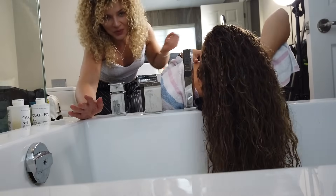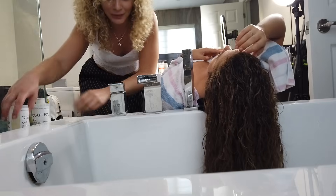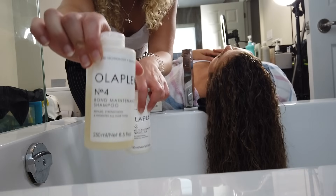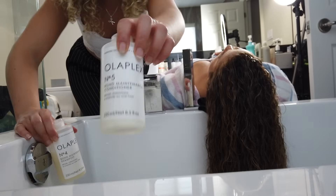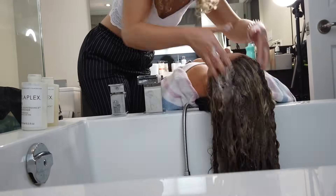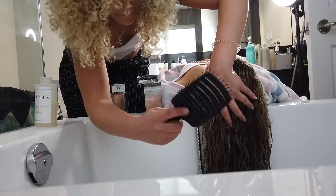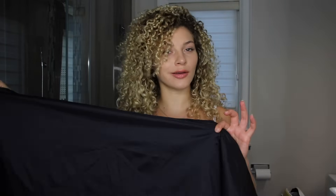For the last time, we are here. I'm shampooing and conditioning with Olaplex number four and number five. And once that's shampooed and conditioned, we will come back with the final result. And now, for my final trick — I call this one, The Reveal.